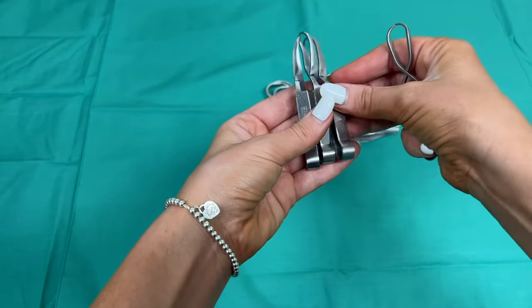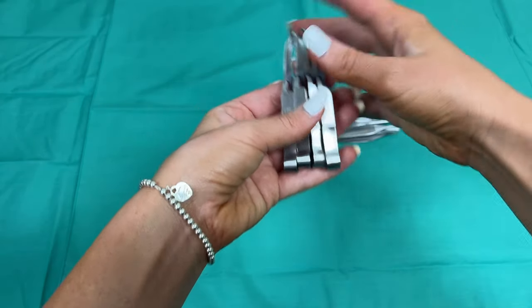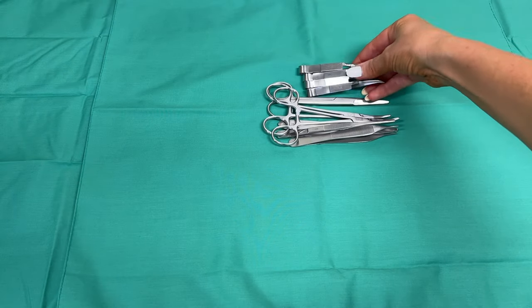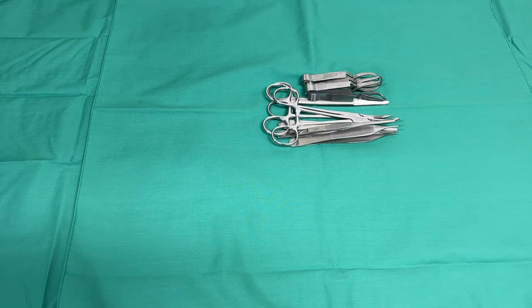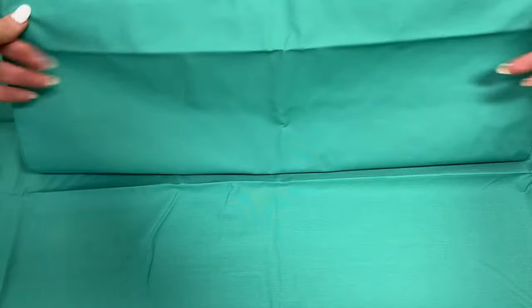Your clinic will vary on how they like their kits packed. The most important thing is that the packing of the kit is done in a sterile environment and that no external instruments, plastics, or debris ends up in the kit before you are closing it up.